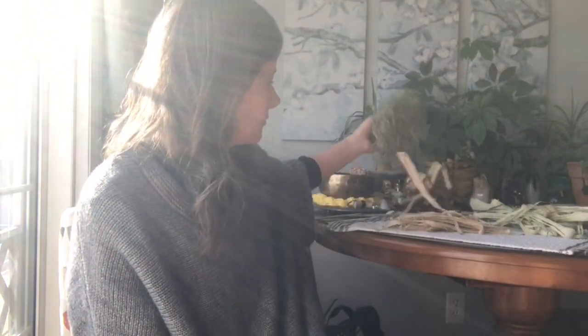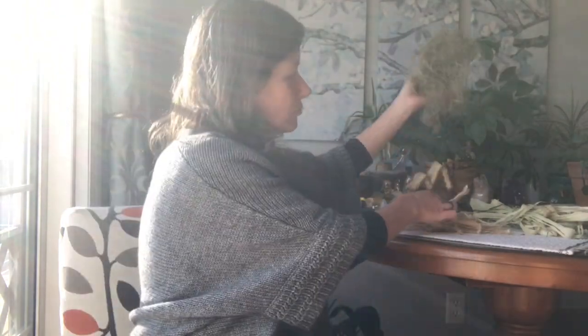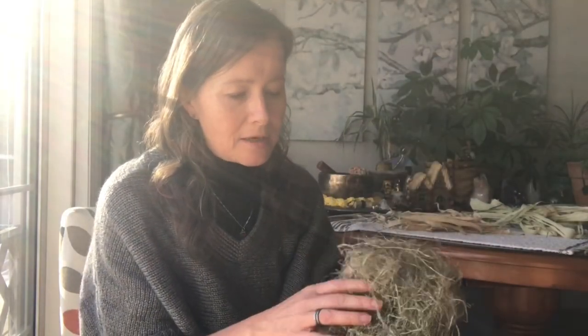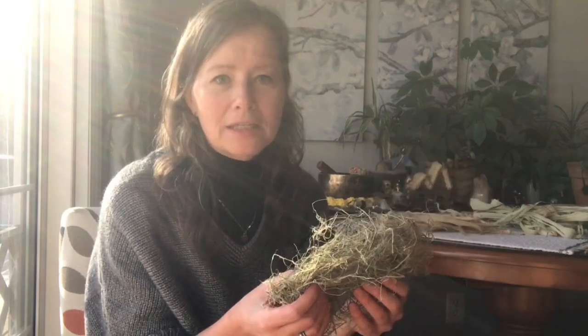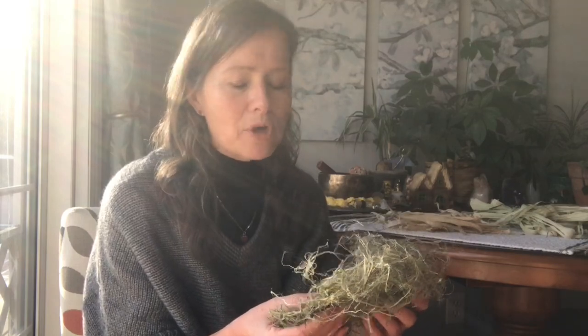I stumbled upon a YouTube video that discussed using nettles — stinging nettles — as a textile fiber for either weaving as a cloth, clothing, or a textile. This is actually the fiber from the stinging nettles, and I'll show you a little bit about how I process this to make it into a usable fiber.